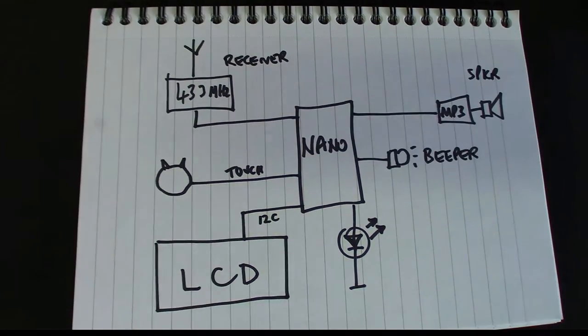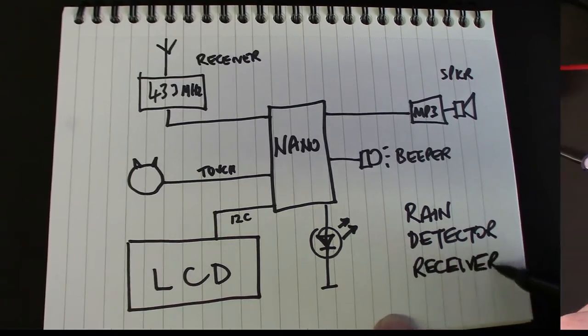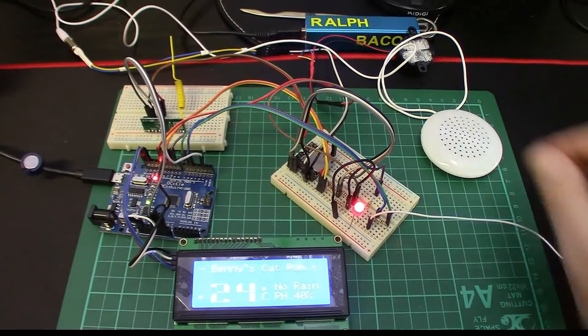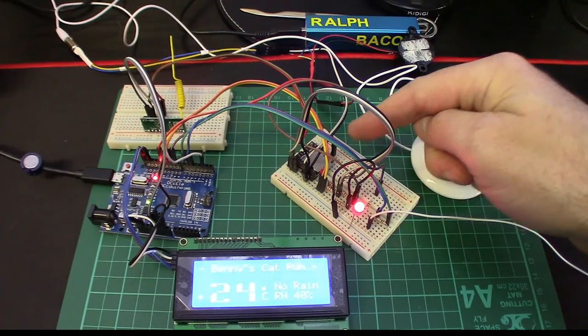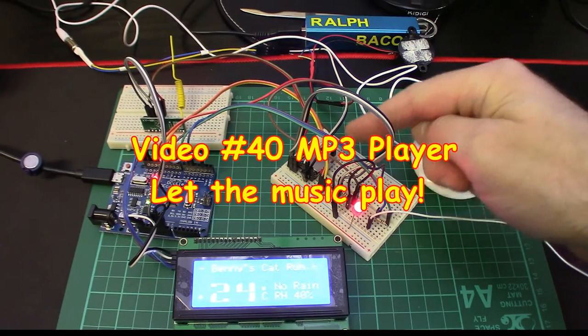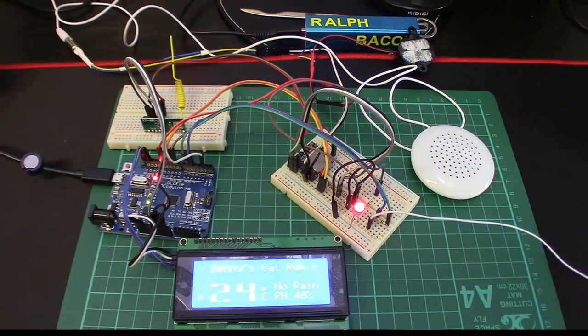There's the receiver beeper, the speaker up there, and that is our rain sensor detector. You can see the speech output connected to the speaker via an MP3 player, which was covered in a previous video — though it's slightly enhanced for this project, as you'll see in the demo.